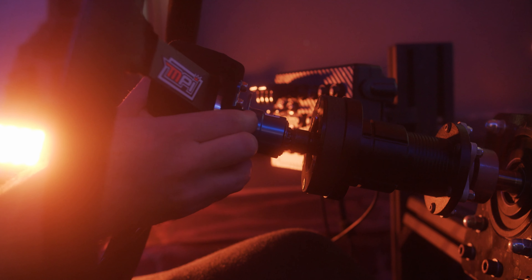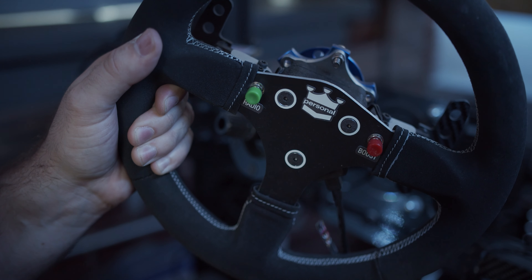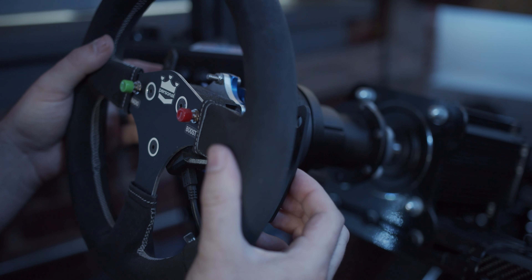For all the NASCAR stuff I have an actual MPI wheel, which I picked up for a pretty good price. I also have an Ayrton Senna replica F1 wheel from one of his McLaren cars — it works really, really well. I had some paddle shifters put on it to make it a bit more versatile.